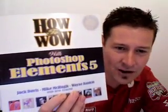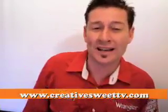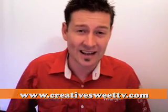Don't forget, if you're looking for a Photoshop Elements book, this is the one for you — Jack Davis, Mike McKee, and Wayne Rankin: 'How to Wow with Photoshop Elements 5.' What a great book. I've got some CS3 training coming up with Fuji Xerox hands-on training courses. There are a limited number of seats — about half a dozen people — for InDesign CS3, Photoshop CS3, and Illustrator CS3, starting Tuesday the 29th of May in Sydney. Have a look at my events page on my website if you're in Sydney, New South Wales.